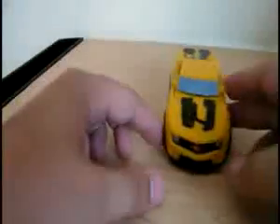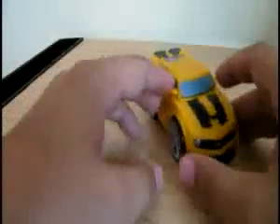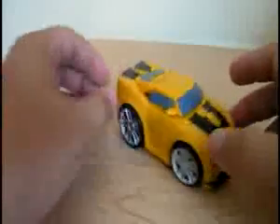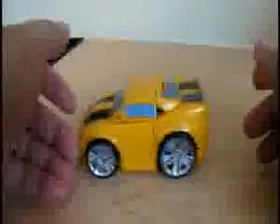Here's the video review for Gravity Bot's Bumblebee. He's the concept Camaro, kind of cartoony, chibi-style with the big rims. He can roll.